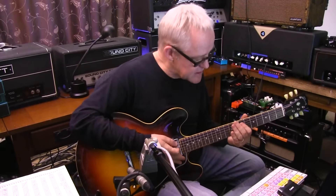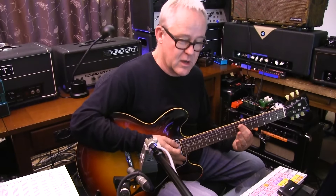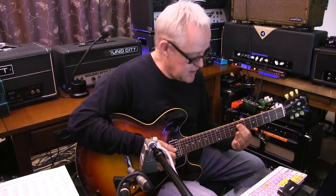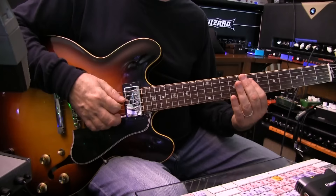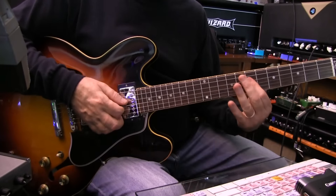Now we move this whole thing down to fret seven. Once again it starts on the same two strings with the index finger bar, strings three and four, fret seven. And we do the same move — it's identical to what I did up here, but it starts on fret seven.